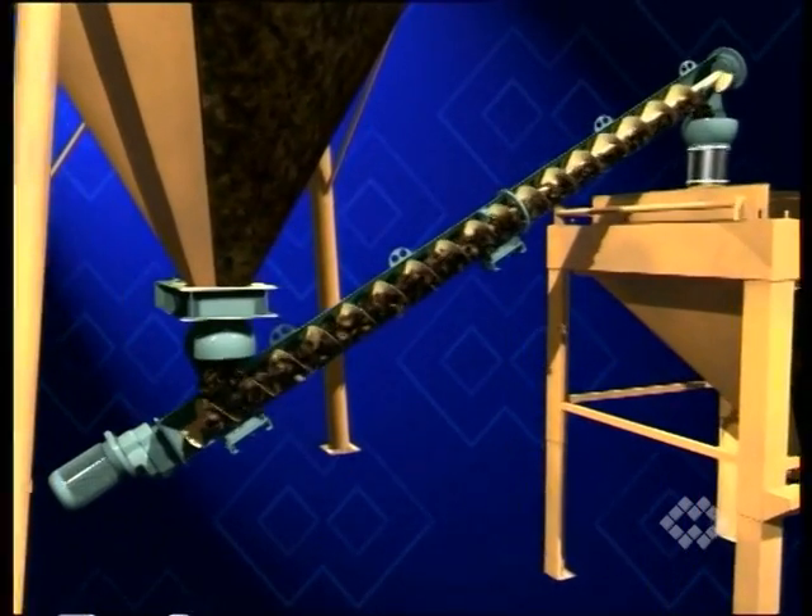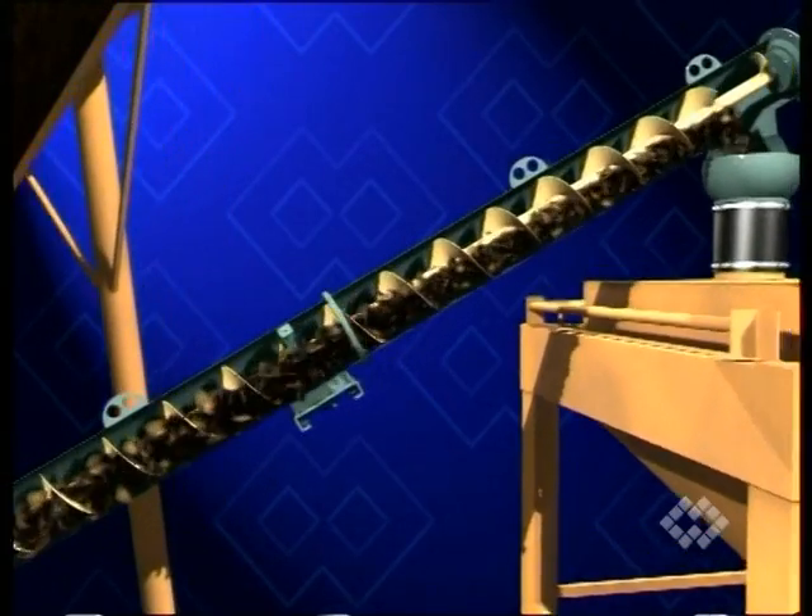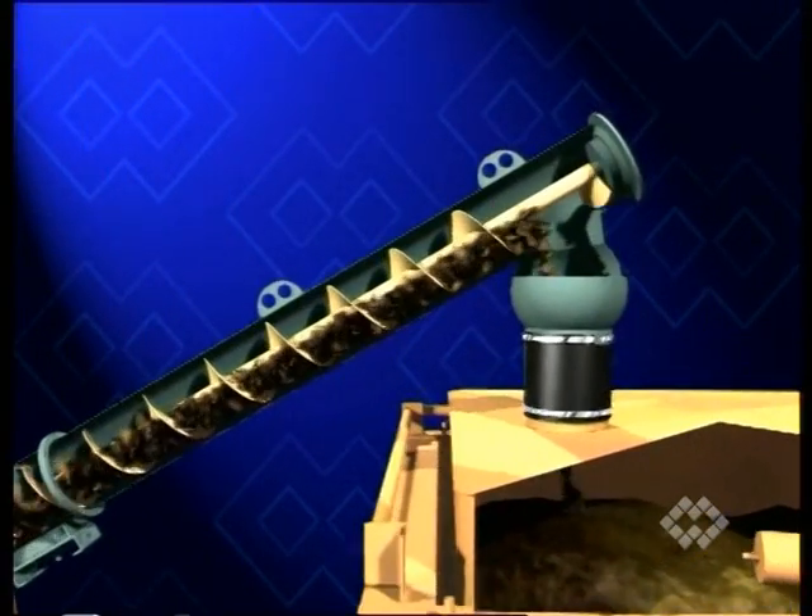What you see here is a typical installation of a screw feeder. Material is extracted in batches from a silo and then fed into a wayhopper.